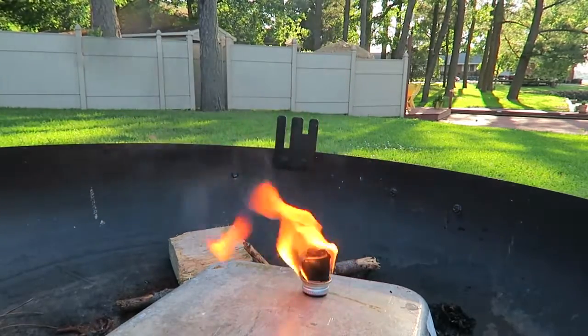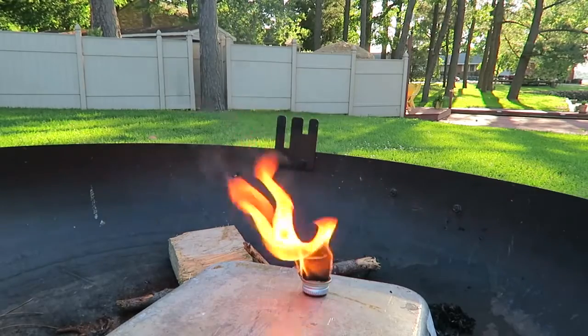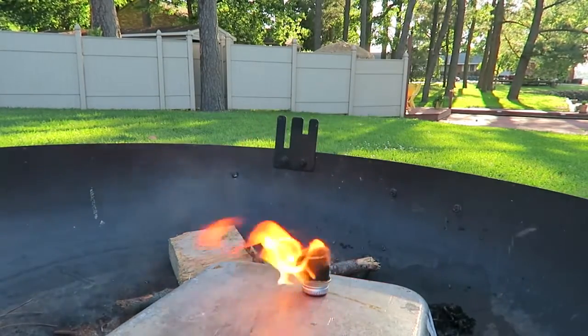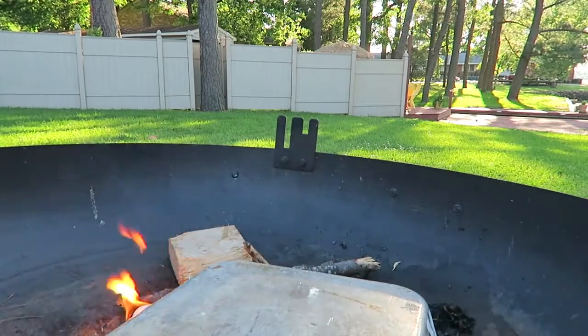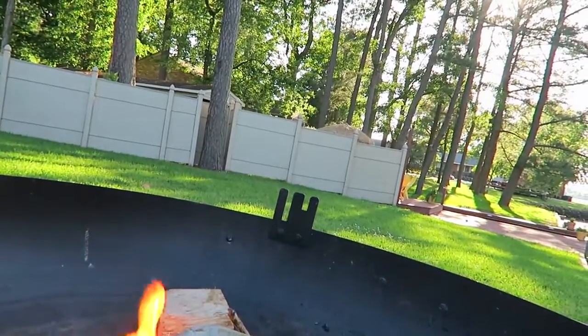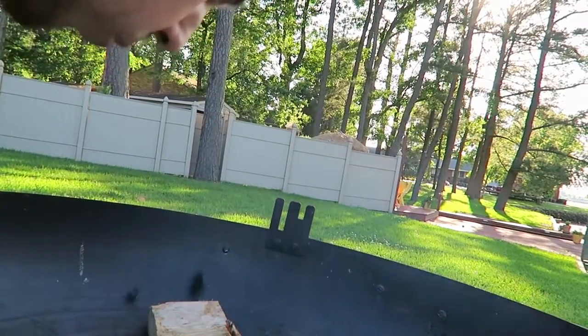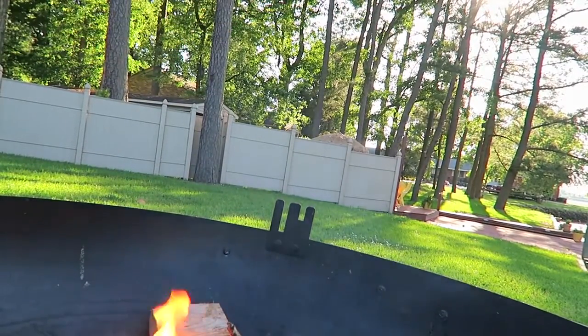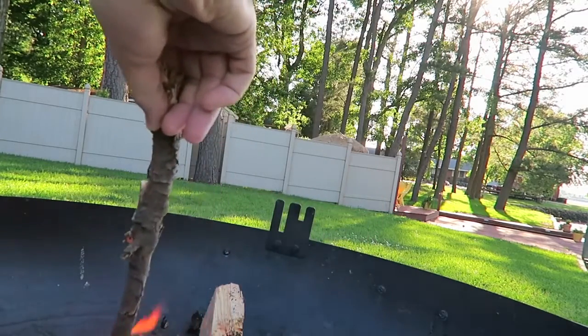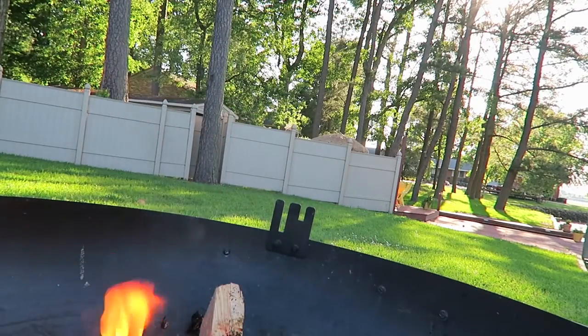It looks like it's actually gonna burn for a long time. Let's try to blow it off. You can't even blow it off — it's so fast. That's pretty awesome. It burns really, really well.